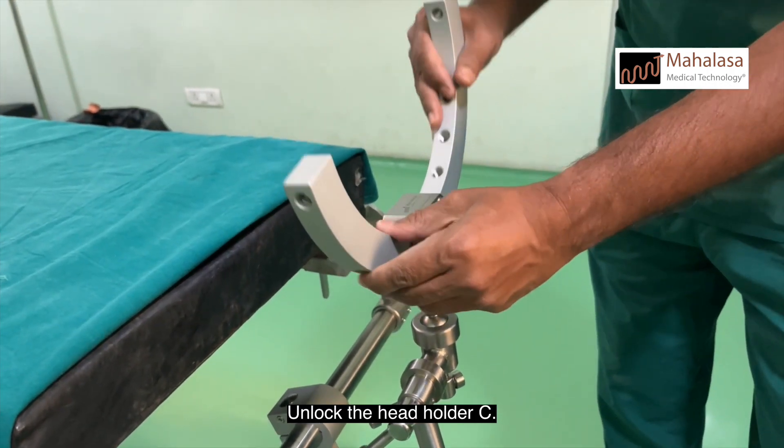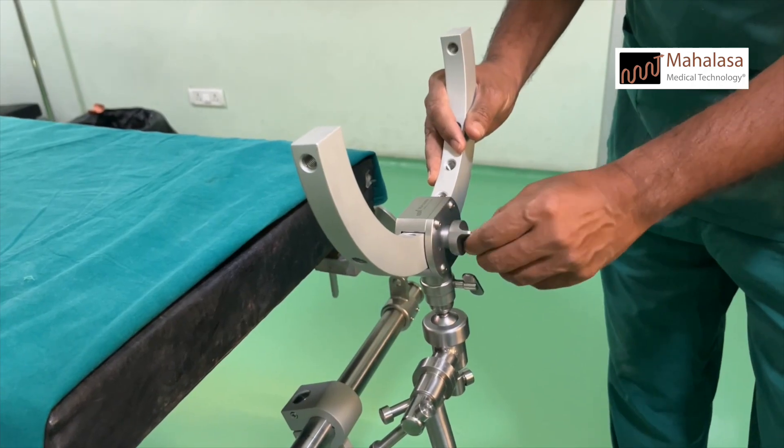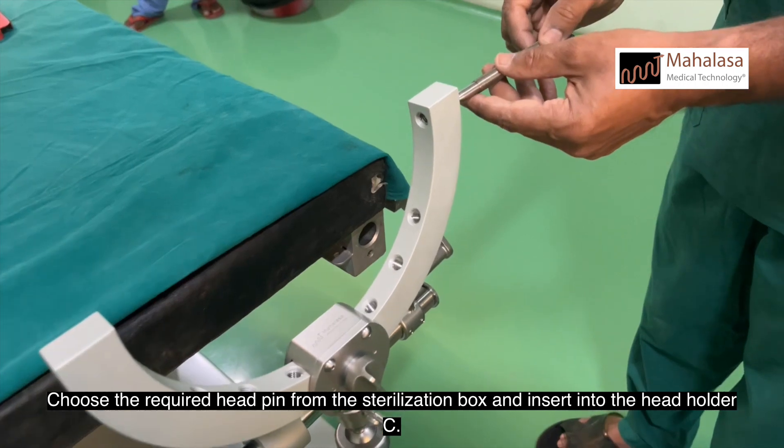Unlock the head holder C, position the C as required, and lock the key. There are three different types of head pins: adult, adolescent, and pediatric. Choose the required head pin from the sterilization box and insert it into the head holder C.